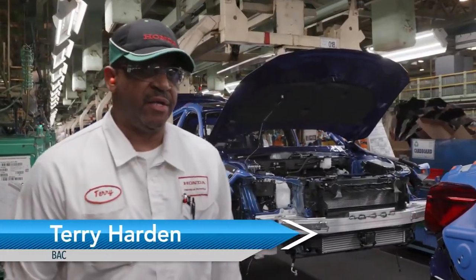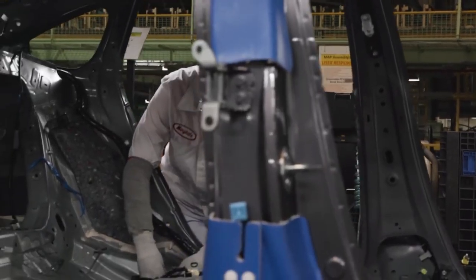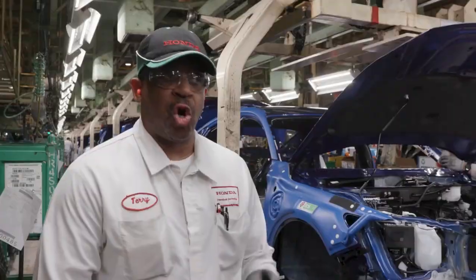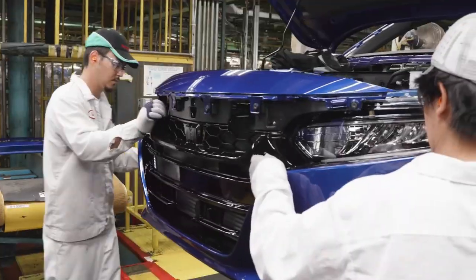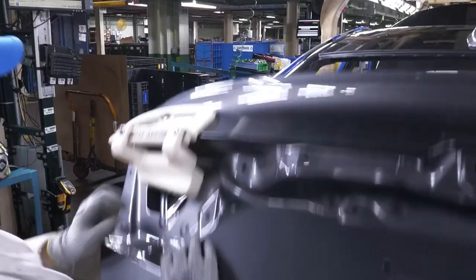After the Accord leaves paint, it goes into what we call AF on. That's where all your interior parts get put on the car, like wiring tubing, your HVAC, your carpets — like where we're standing at right now. All the body parts get put on. After the car hits down this body line, it'll approach toward bumper install, then it goes to engine mount.